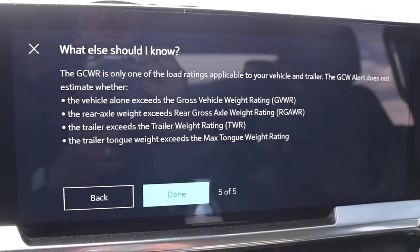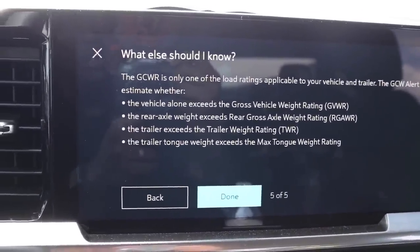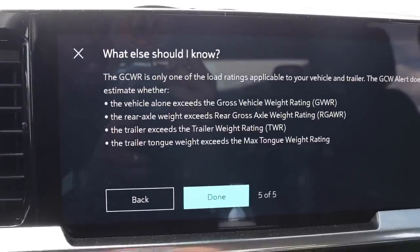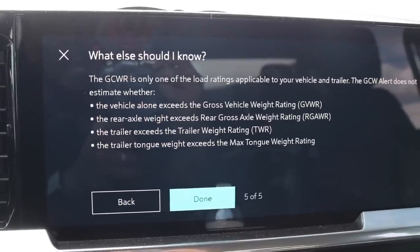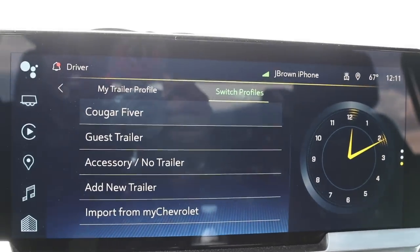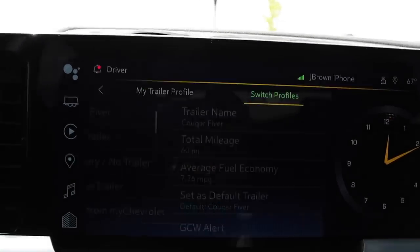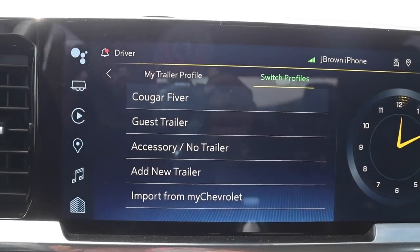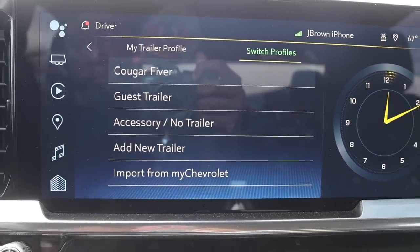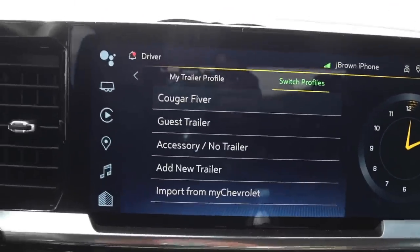People say you don't have to stay within your gross vehicle weight rating — just stay within your axle. But I assure you, if you're using a single rear wheel truck towing a 20,000-pound toy hauler, you are not going to stay within that axle. If you're putting 4,000 pounds of weight on the truck, where's that weight going to go? On the main screen, if you hit Switch Profiles, this is my trailer profile, and you can switch to accessory or no trailer. You can also import from your profile online.